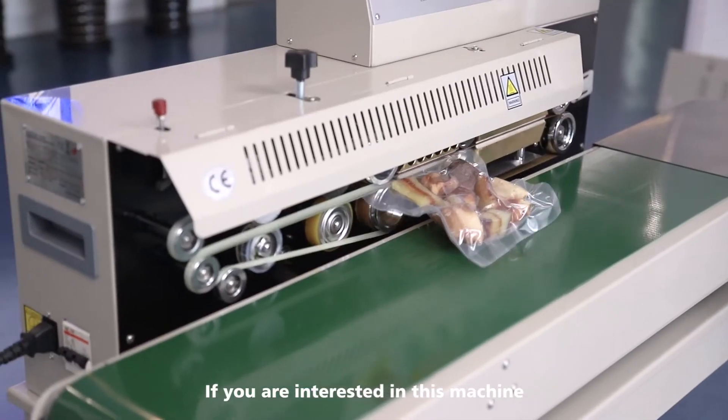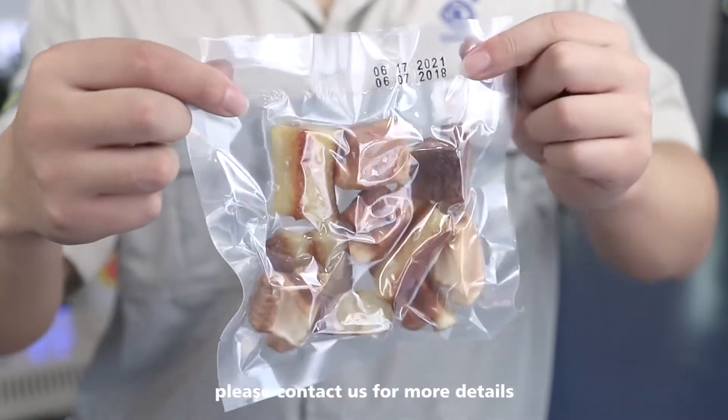If you are interested in this machine, please contact us for more details.